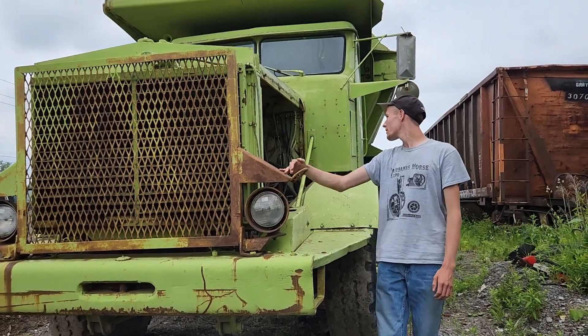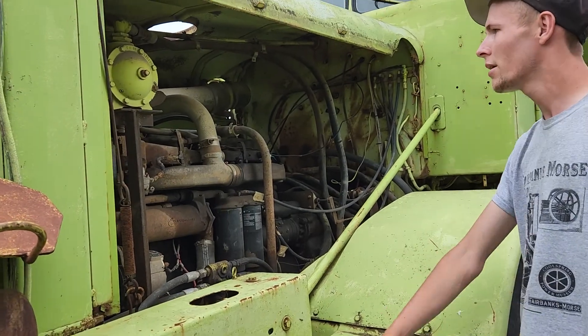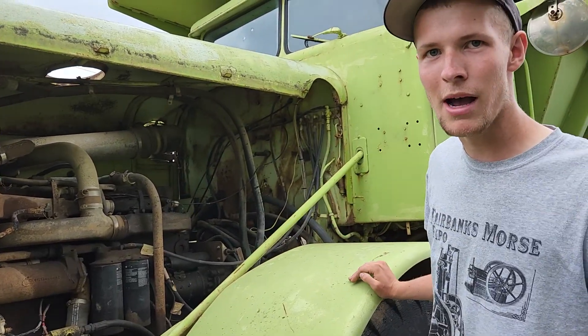It's got — I think — Detroit. This is a Detroit diesel, or no, it's a Mack. It looks to be a one, two, three, four, six — it's a six-popper. Pretty decent engine for its size.